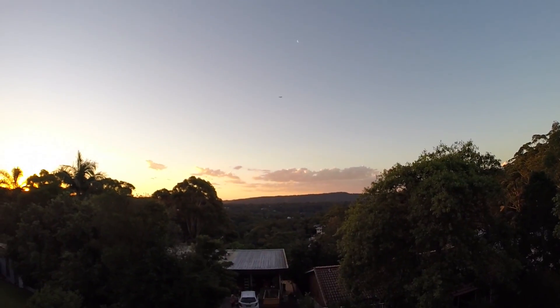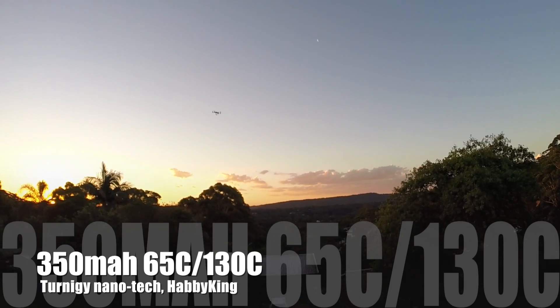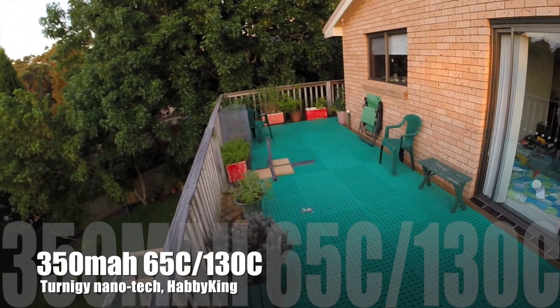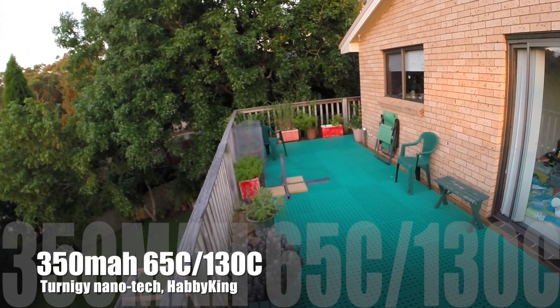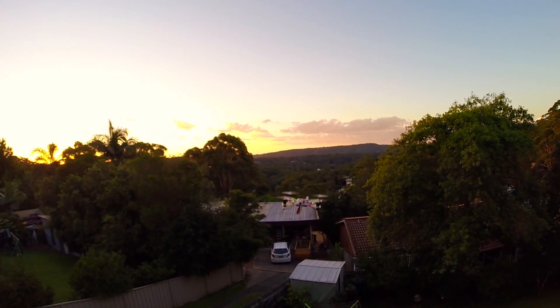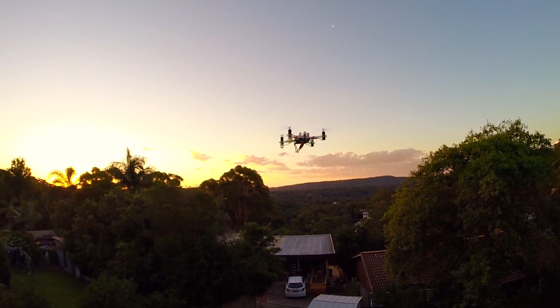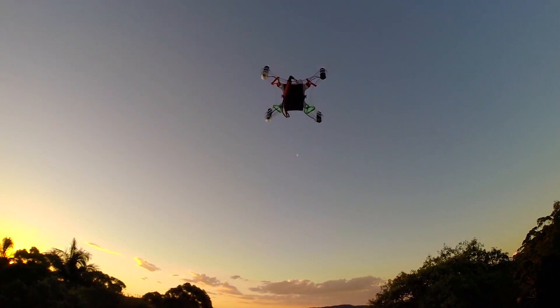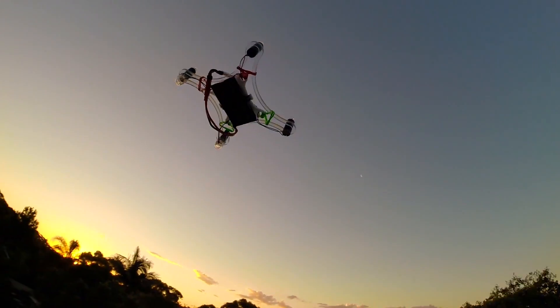As we all know, battery labels, especially in the hobby industry, are many times just hocus pocus. And I don't know if 65C is true or would even make sense, but I can certainly say this is a very powerful pack.